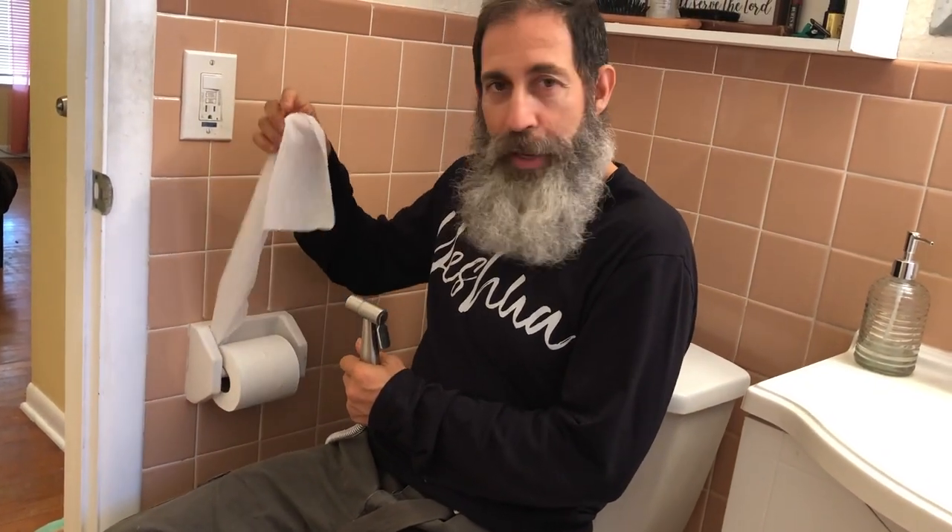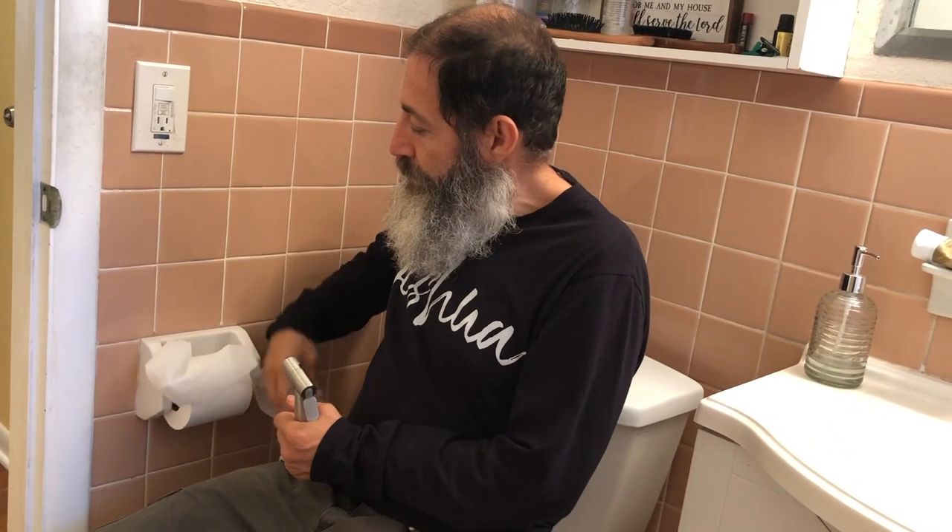Clean and economical — because even though toilet paper breaks down and is recyclable, it still costs money to buy it. This bum gun — this imitation bum gun — I got it for just $33 on Amazon. I've been using it, it works great, it's like a shower every time, and I've got the cleanest bum anywhere.